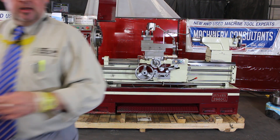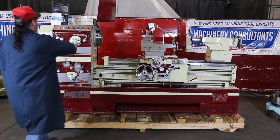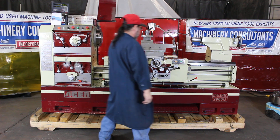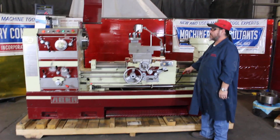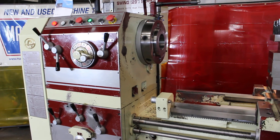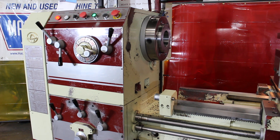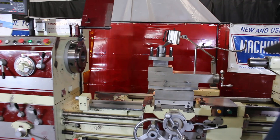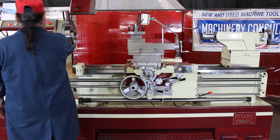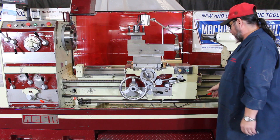That being said, go ahead Frankie, let's see what we got — let's start the party. Starting at 25 RPM. You'll notice there's a spindle speed range with 12 changes ranging from 25 going up to 1200 RPM.